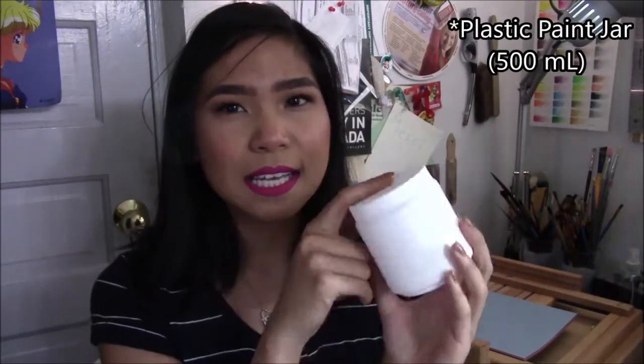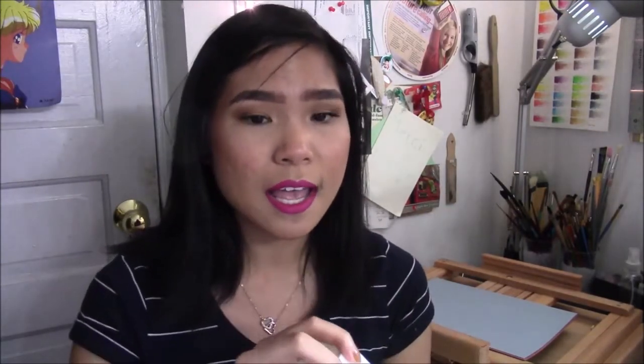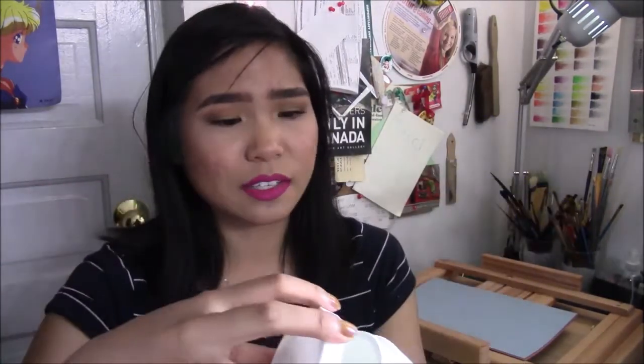Something else I got, not that exciting, is this plastic jar. This is really nice for when I'm watercolor painting outdoors — I can just toss this in my purse because it's really light, fill it up with water from my water bottle, and it's not going to leak. I got this from Curry's — it's their 500ml plastic jar. I've already tested it: filled it up with water, turned it upside down, left it overnight, no water spilt. It's great. And this was only like a dollar or two.